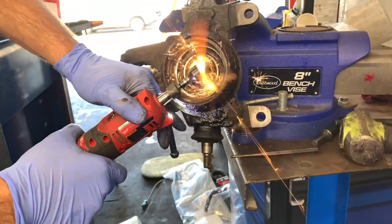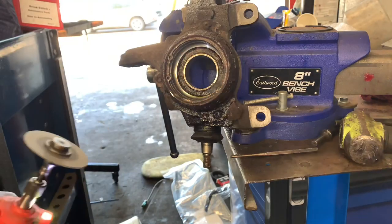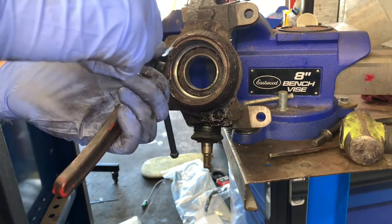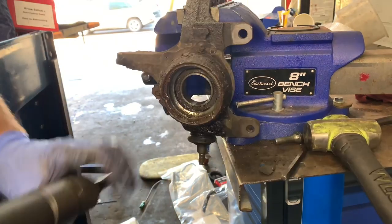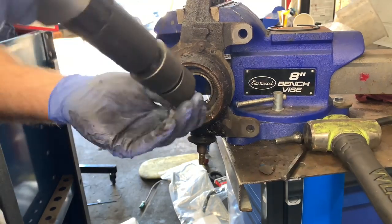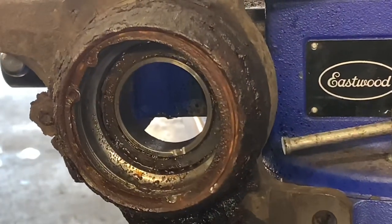I angled the grinder and cut in a different angle to make a second groove, because what we're going to do is try to bend this out and pick it out. Once I made the cut, I tried the snap ring pliers one more time to see if they'd help bend it up and pull it out — still too rusted. So I switched back to the impact hammer with a blunt bit, put it right on the incision, and gave it full power. If you look closely you can actually see the snap ring starting to move.